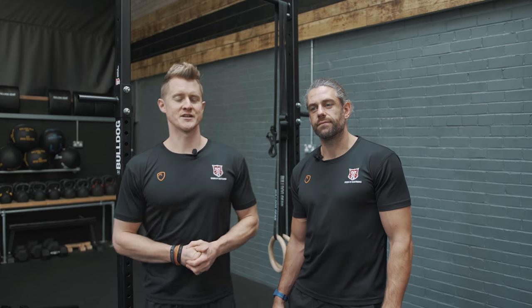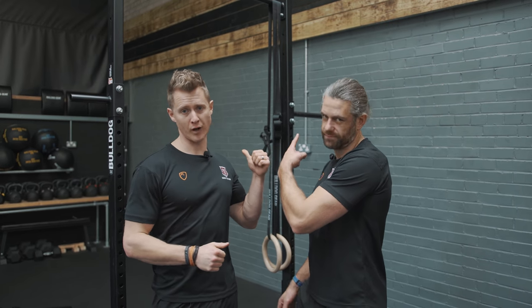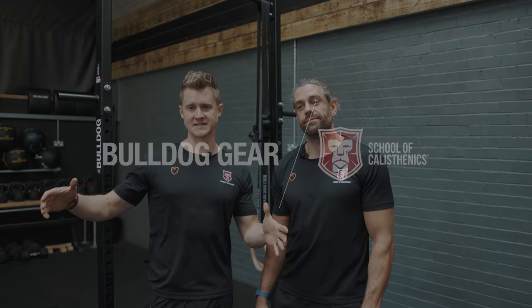So there you have it — the Scorecast NX rig, a complete home gym solution. Everything that you need for a home workout is available on this rig and on our website, so get yourself kitted out now.